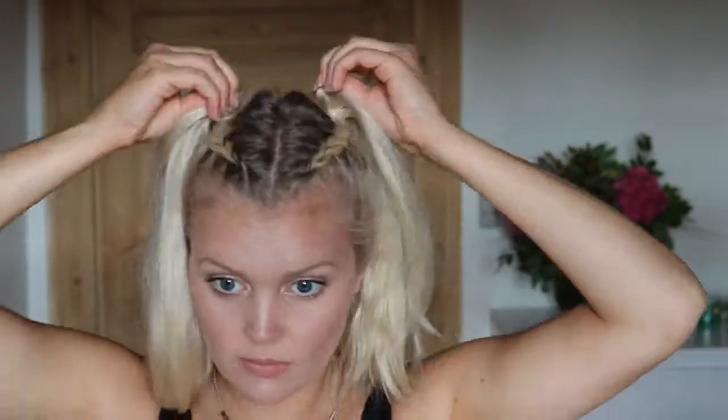Next up, I'm going to take a Got2b Mad for Mess texturizing spray just to get some texture into the hair so we can work with it a bit better. This is basically what we're going to do — we're going to twist the hair into a bun.